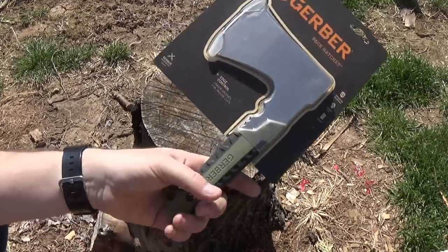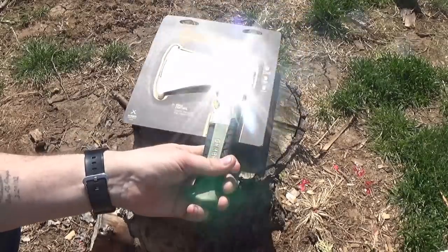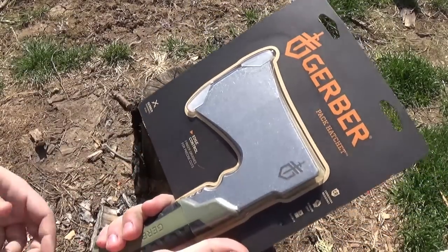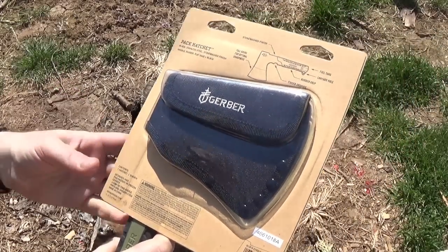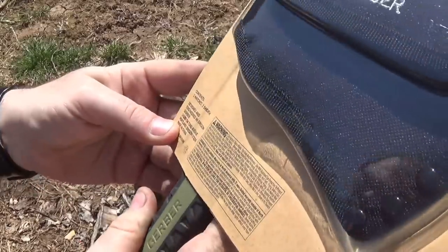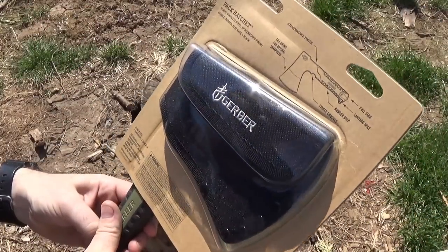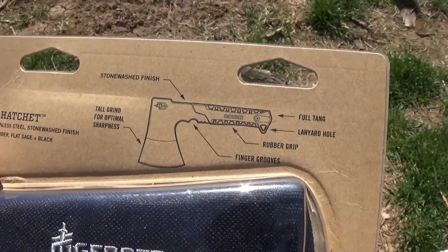The Gerber Pack Hatchet. I've been asked a couple times to take a look at this guy. It's small — it's pack-sized. We don't have anything that says anything about what kind of steel it comes from. It's not an American-made product, anyway. We have some product highlights.